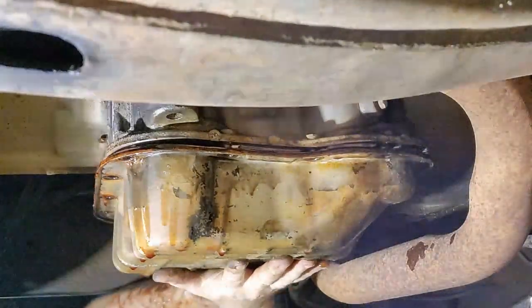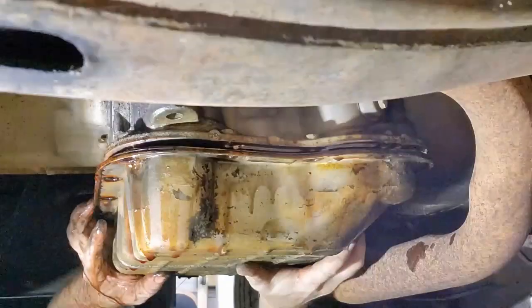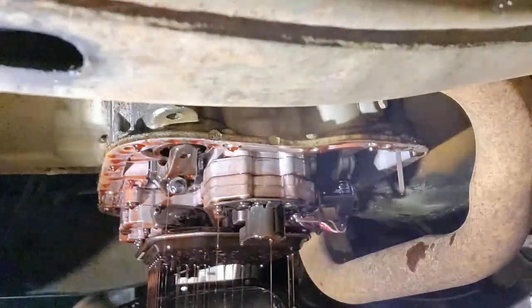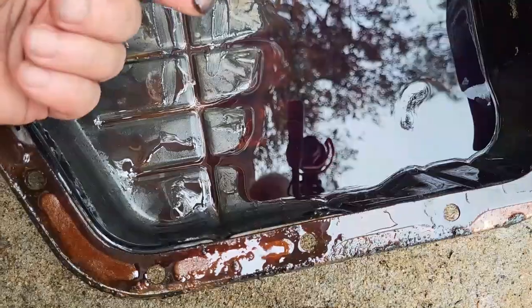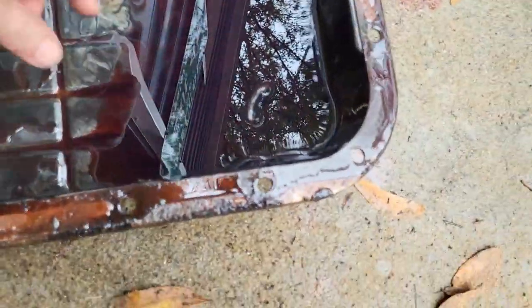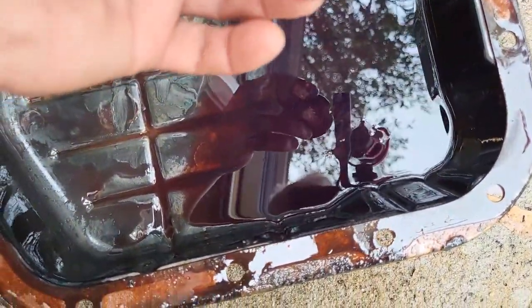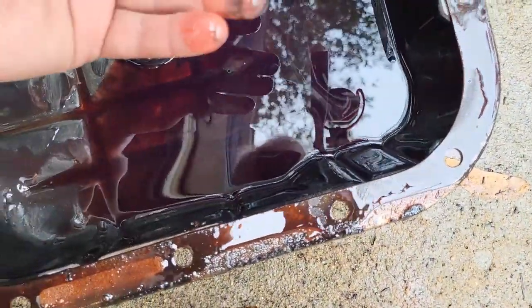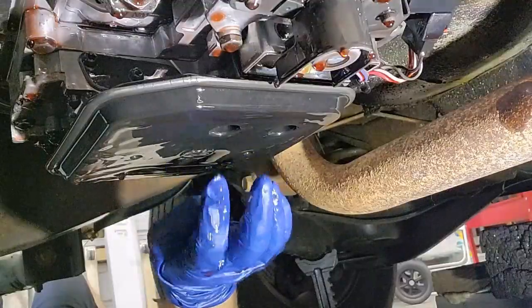Now we've got to try and get a little bit more out of this pan before I can — there we go. All right, let's take a look at what we got in the pan. Wow, that's in really good shape. There's some stuff on here, but wow, there's nothing hardly. We'll get this all cleaned up and we're going to add a drain plug to this as well.